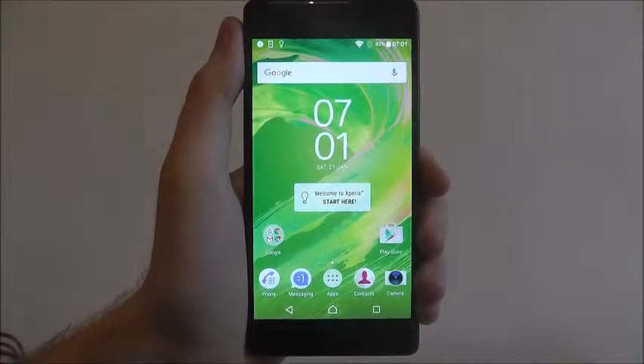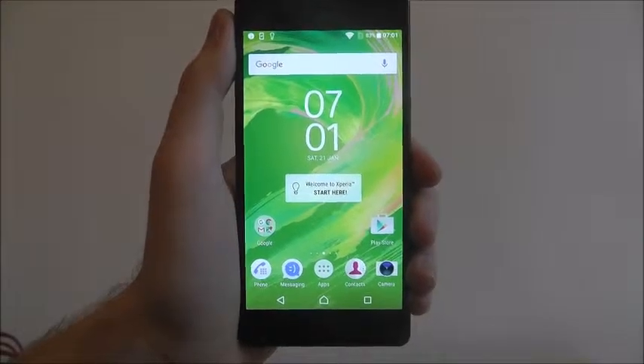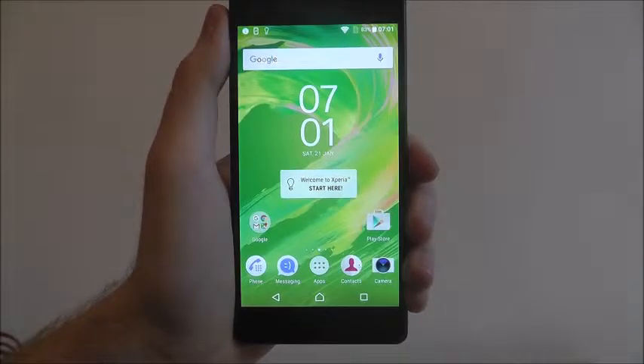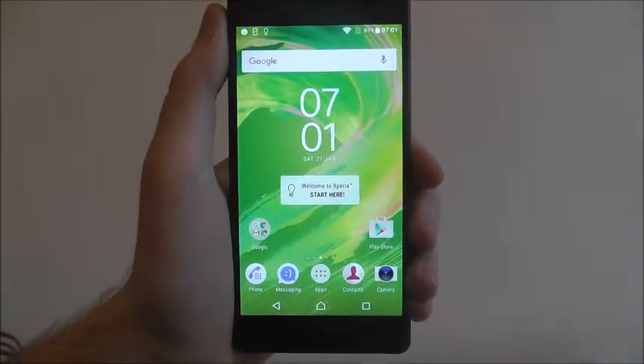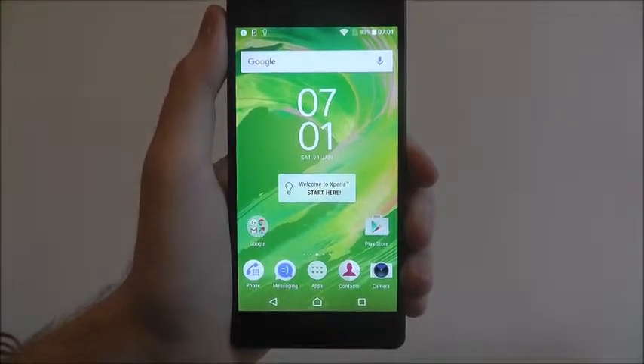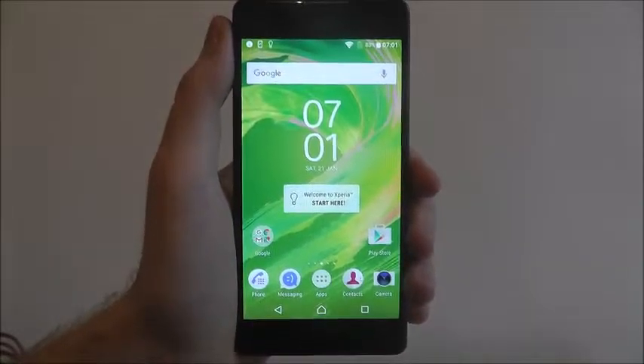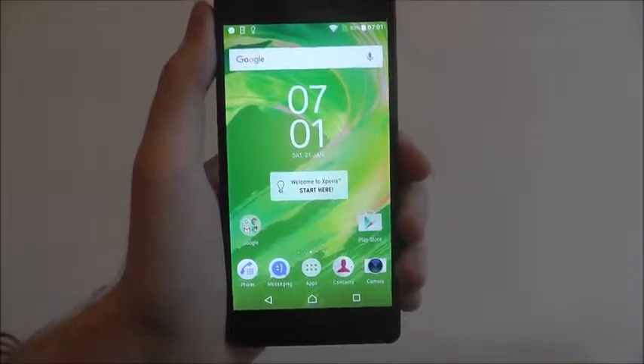Hi guys, in this tutorial I'll be showing you how to add a new contact on the Sony Xperia X. When it comes to filling up your contact book you're going to be using the contacts app a lot. It's what you'll use to go through all your calls, manage text messaging and just stuff like that. Adding a new contact isn't as difficult as it may seem — in fact it's quite simple.